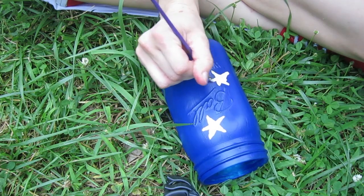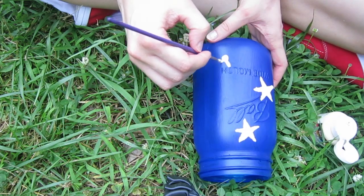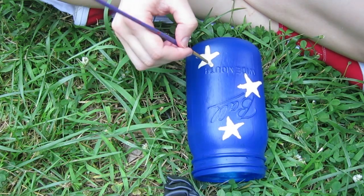I'm going to do this all the way around the jar — just freestyle it. Put stars wherever you want to put stars. Make it your own. Be creative.